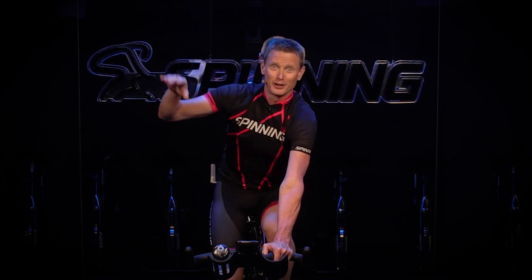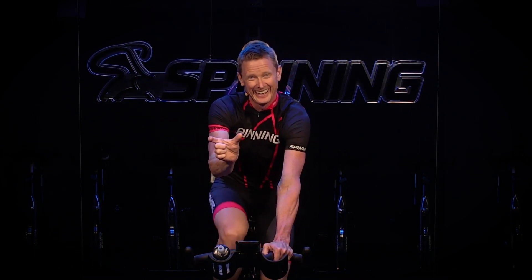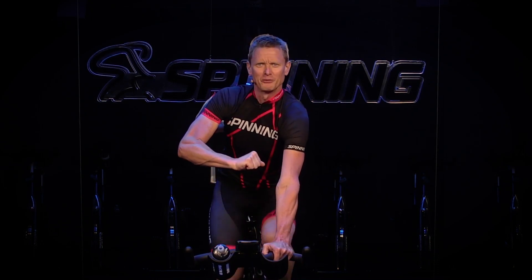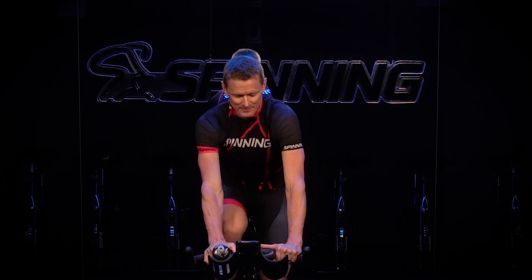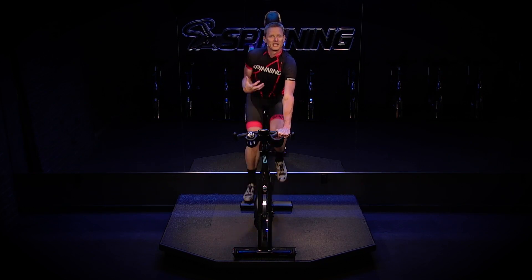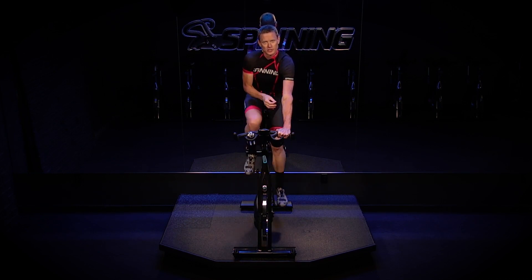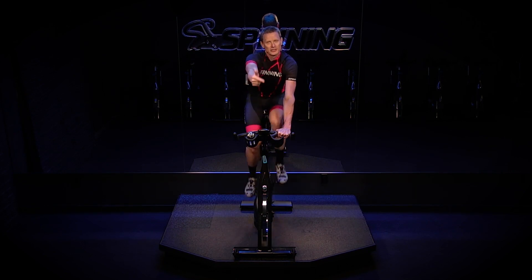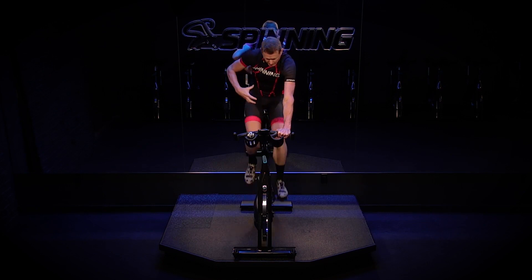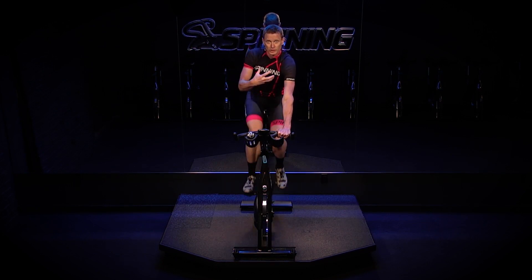Because the efforts are so short, your heart rate response is going to lag — it's going to be catching up. By the time we finish a 30-second effort, your heart rate is still going to be going up and you'll feel it in that three-minute recovery. What I want you to focus on is your RPE — your rate of perceived exertion — and if you've got that power number, go for the big numbers.